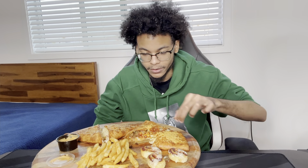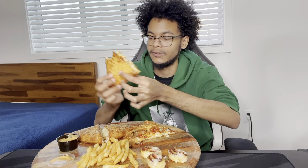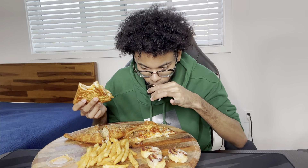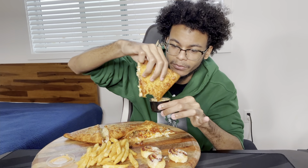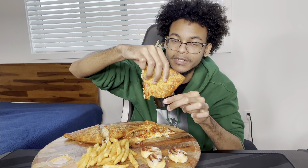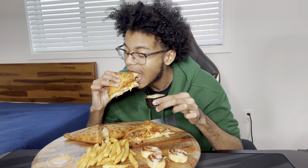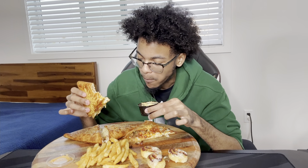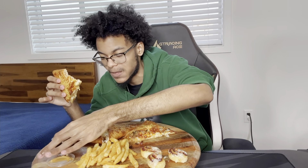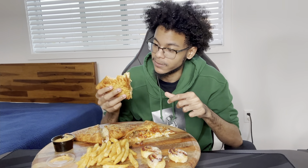I'm going to try this with the sauce and see if that makes it taste better. It smells kind of like thousand island dressing. I'm going to eat some pickles — that's what the sauce is. That does make it taste more like a cheeseburger because of the pickles.